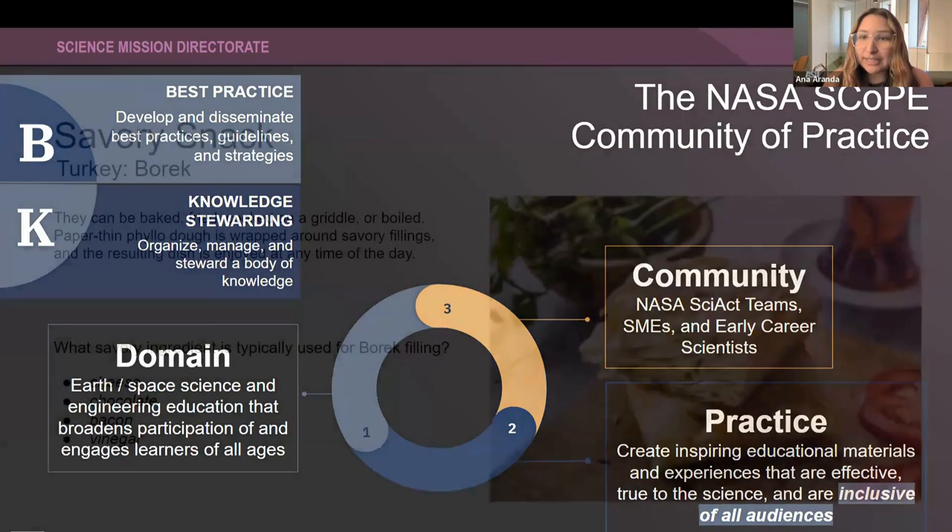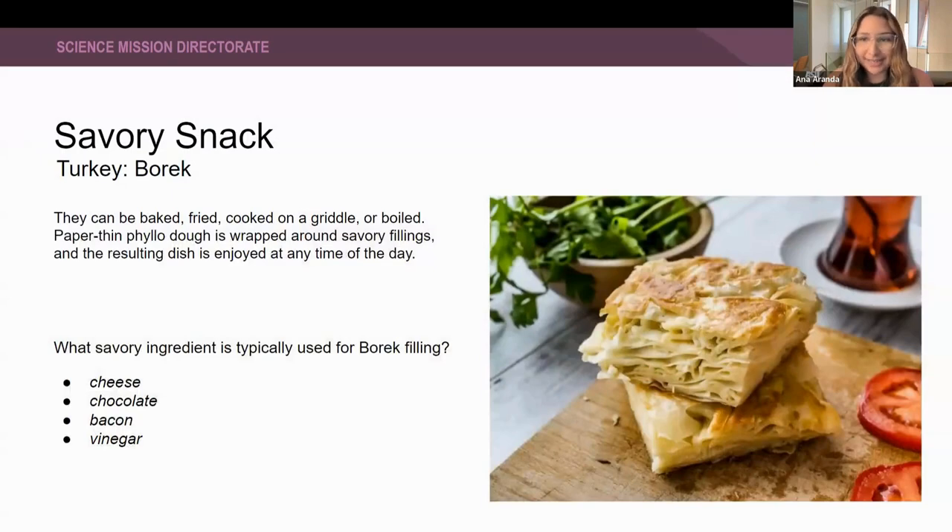We are going to dive into our savory snack. Today our savory snack comes from Turkey. It's called Börek. They can be baked, fried, cooked on a griddle, or boiled. It's a paper-thin phyllo dough wrapped around savory fillings, and the resulting dish is enjoyed at any time of the day. So our question for you all is: what savory ingredient is typically used for Börek filling?